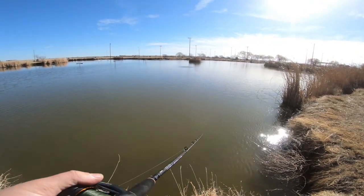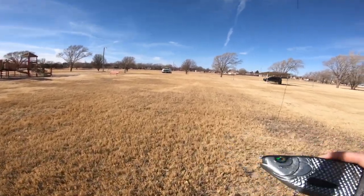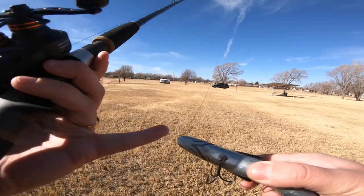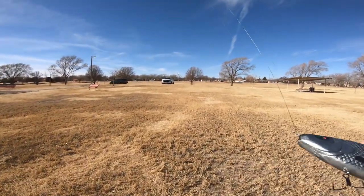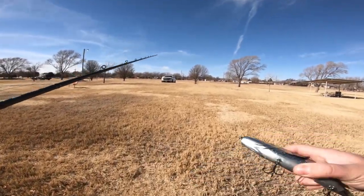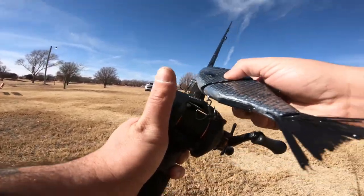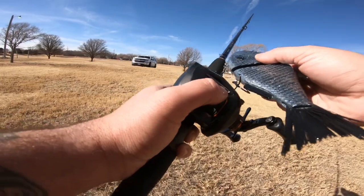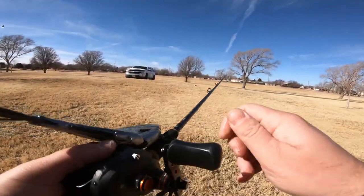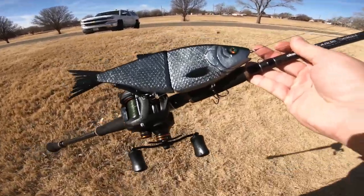I'm going to go home, add some weight right in here, and then hopefully it should be good after that — it will stop wanting to flip over. More weight — it's not going to be perfect the first time, but I'm still super happy with how it is swimming already. Not bad for a freaking 10-inch glide bait. That is sick.